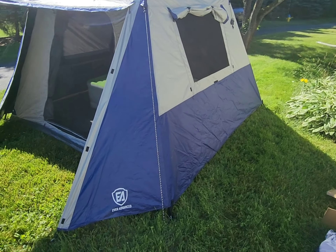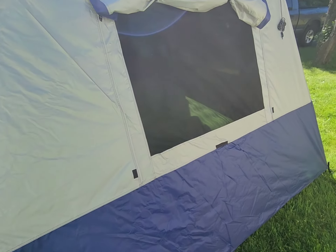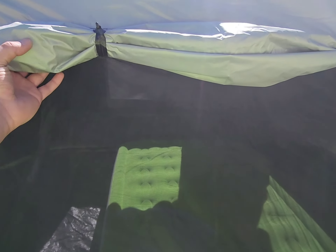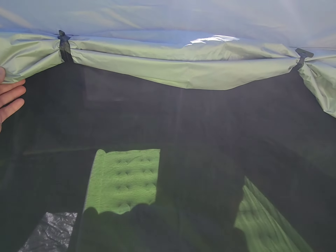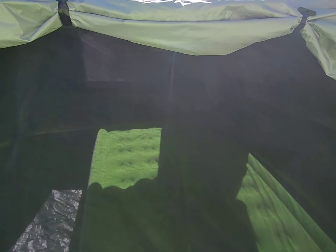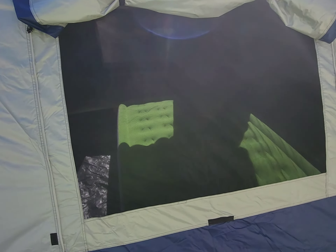This is a six-man tent — it's a lot bigger than I thought it would be, a pretty big footprint. I will say on the outside, I do see what some people were complaining about: if it starts raining, you have to come outside to pull these down so the rain doesn't get in with the full rain fly.